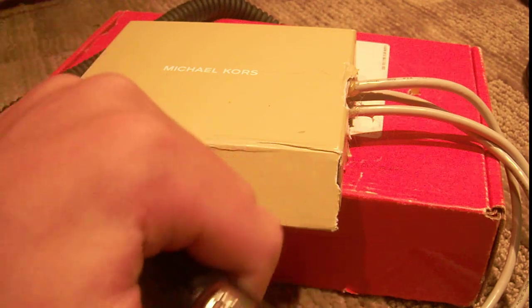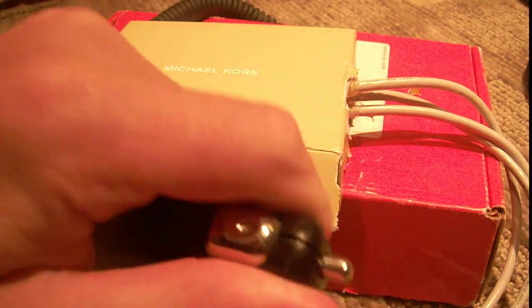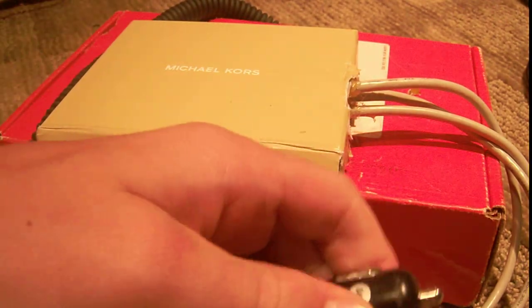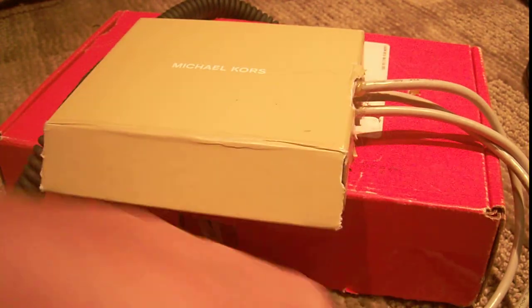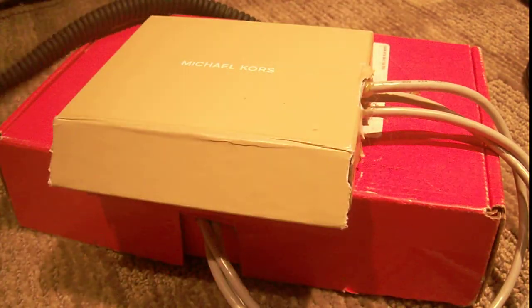Since I'm taking a lot of road trips this summer, I figured those iPod chargers they have are really expensive — the car iPod chargers. We had one and it got stolen, so I figured rather than let my parents or me pay the money, I'll build one. So I'll show you what I did.